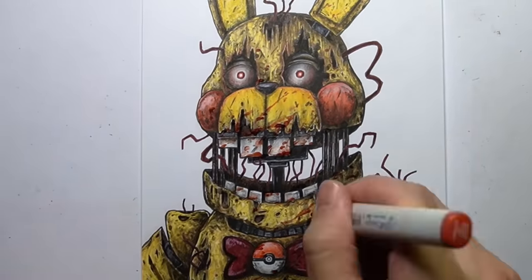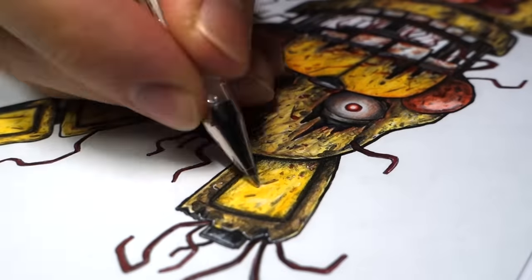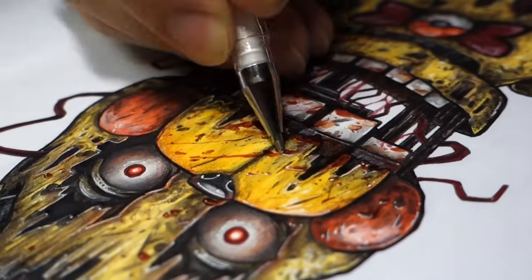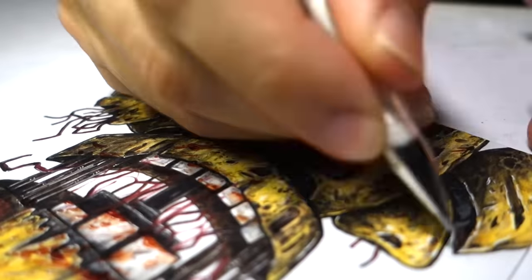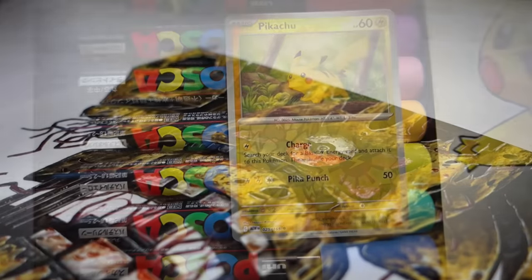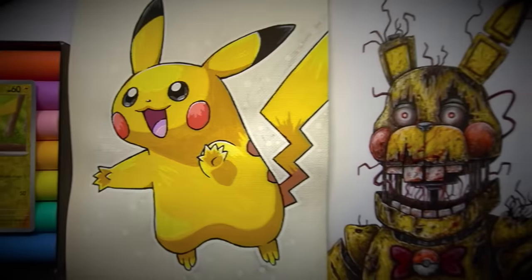This Pikachu animatronic wouldn't be complete without adding some of my signature blood splatter, and of course some white highlights — can't forget those. And now for the final reveal: comparing cute cartoon Posca Pikachu and Copic abomination animatronic Pikachu. Which is your favourite?